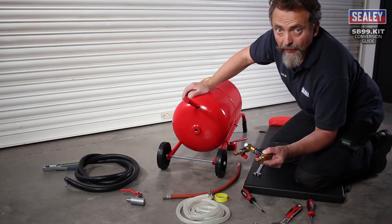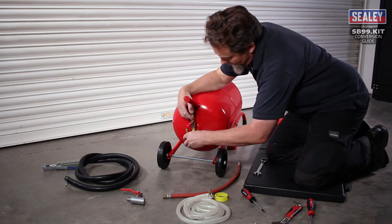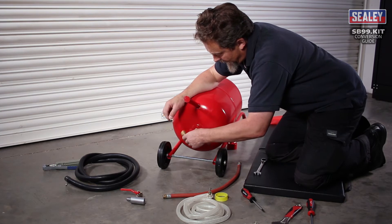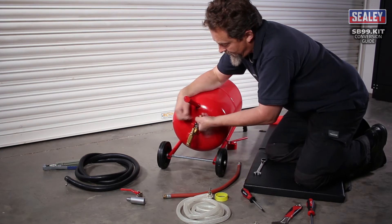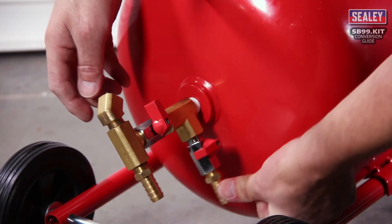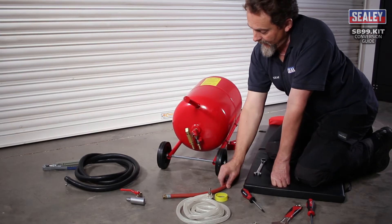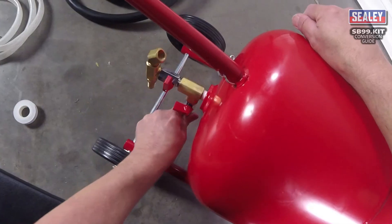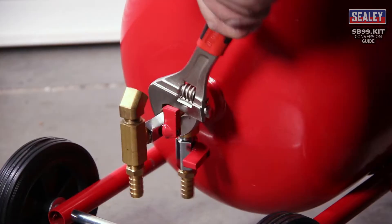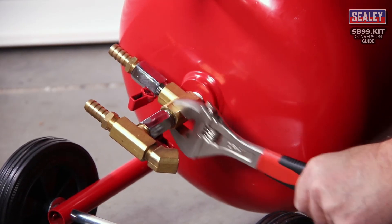We can now screw the manifold into the bottom of the tank. Just gently wind it in — it's quite a fine thread, just need to pick up the thread. The important thing is that when we finish, this connection needs to be facing backwards for the airline hose to connect to. I'll now use an adjustable spanner onto the manifold.